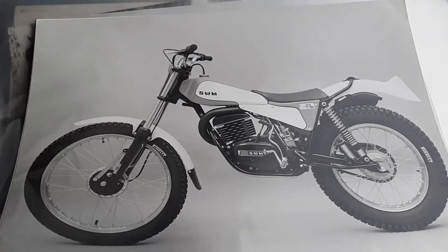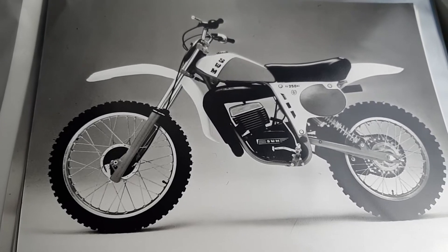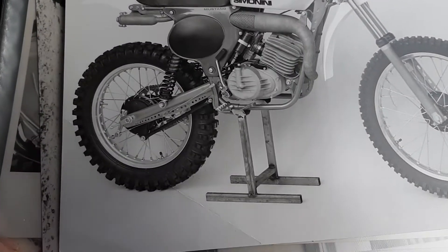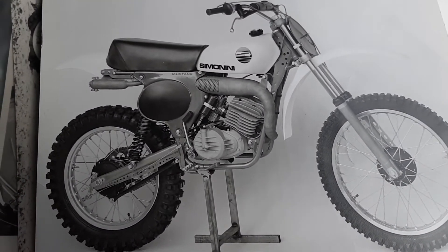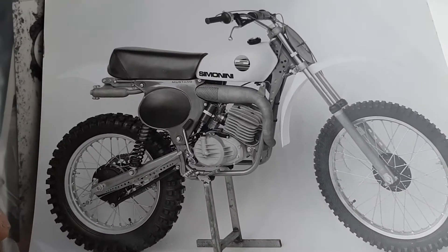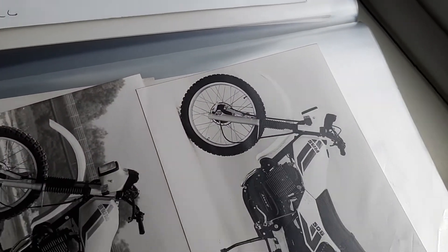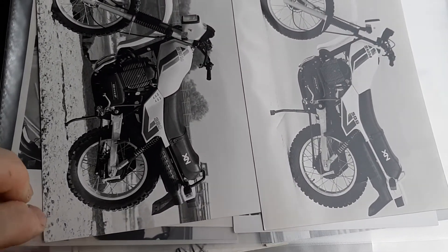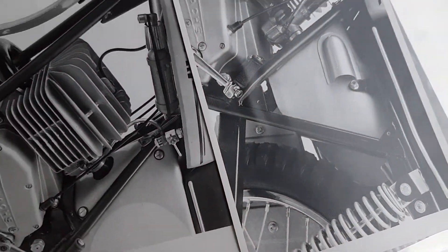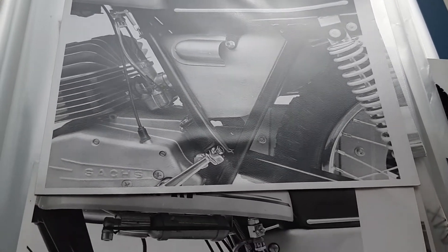The same on the other side. All the pictures are dated by the way on the back. Another 250 RSGS — that is normal. And that's a beautiful Simonini. I don't have only SWM because it comes from the same guy who took the pictures in Milan — an XN 350.